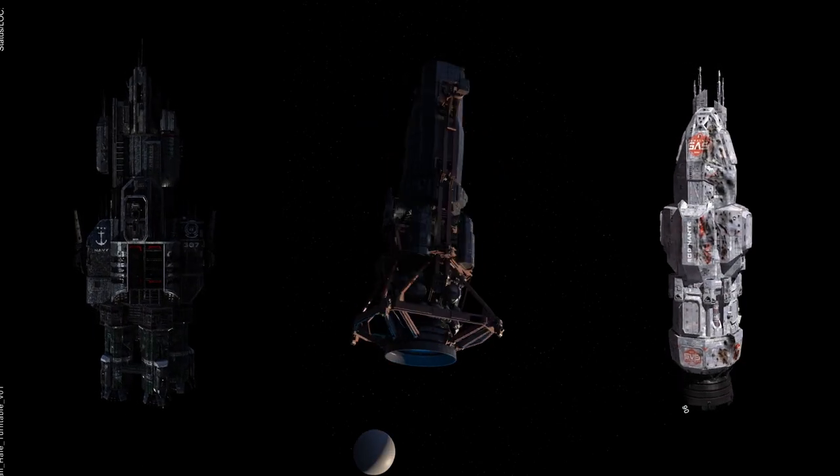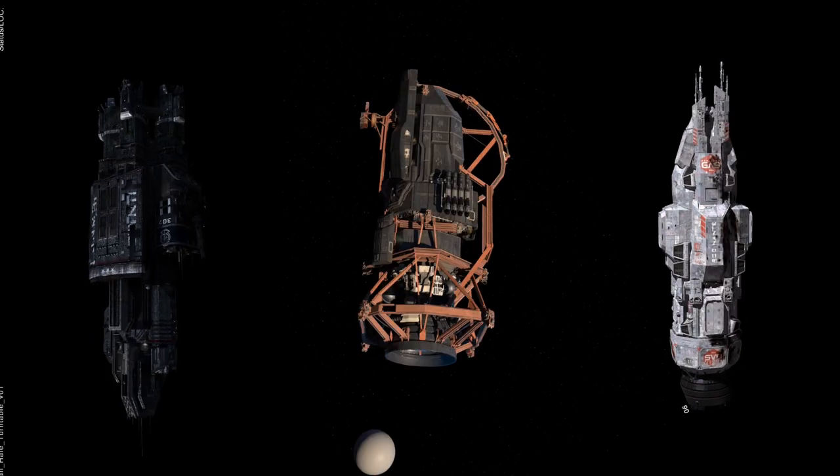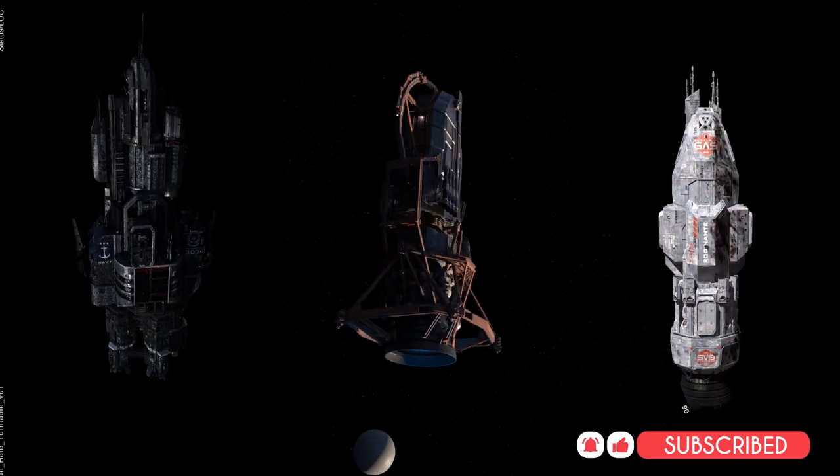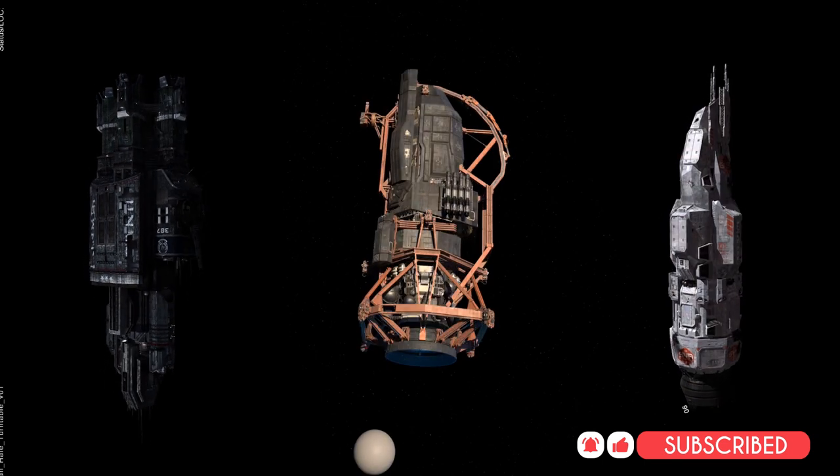These three turntables are the only ones I have from VFX. There might be more turntables from VFX, and if I find them, I'll make a video on it. So subscribe if you want to see some more exterior ship turntables.